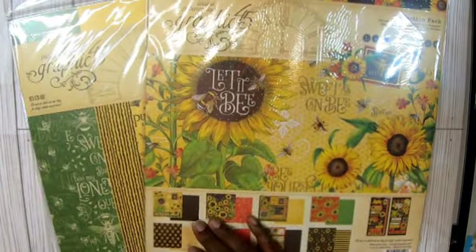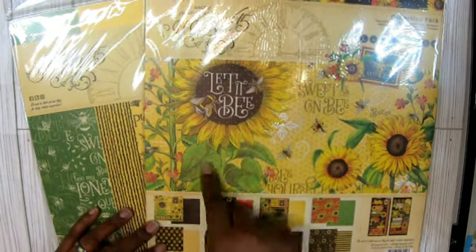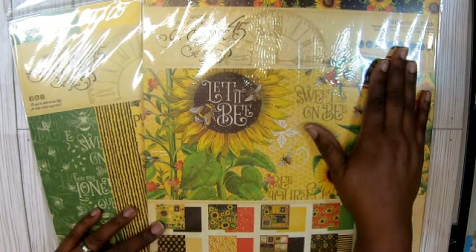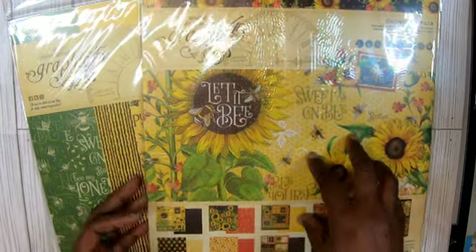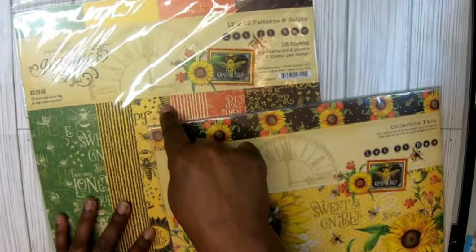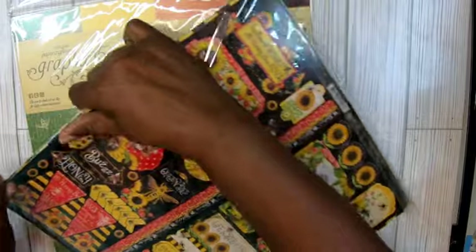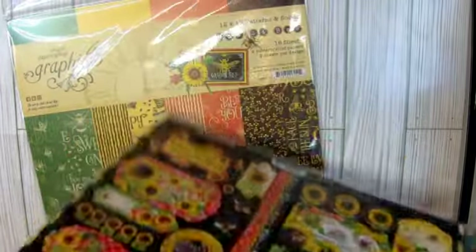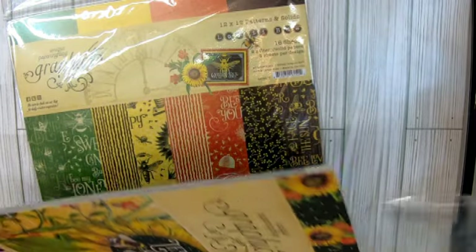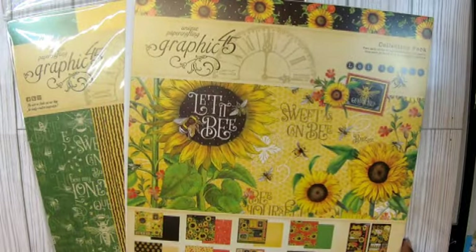So that's one that I got, and I told you the price — it was $23.39. And then I got this set — I have been wanting this set from Graphic 45. So for the Let It Be — that's the name of this collection pack from Graphic 45. The Let It Be collection pack was $20.25. And then I got the coordinating patterns and solids paper for the Let It Be, and that was $15.75. Let's look at this. The collection pack — you know, I always have that sheet in the back that you can use. This would be so cute. I went crazy about that.